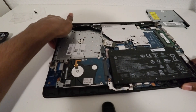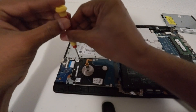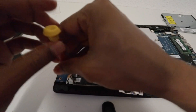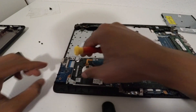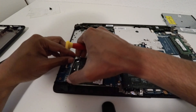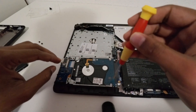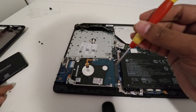For that I'm going to use the same screwdriver and I'm going to take out this screw and keep it here. And this screw also. I'm going to remove these two screws as well and keep them here.